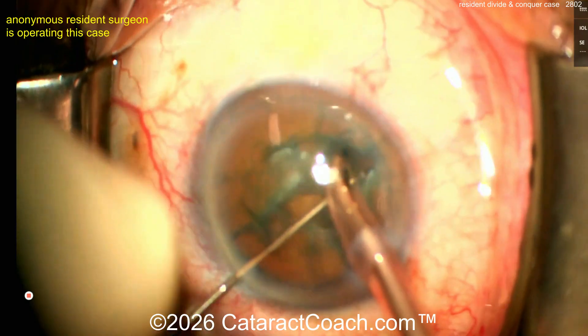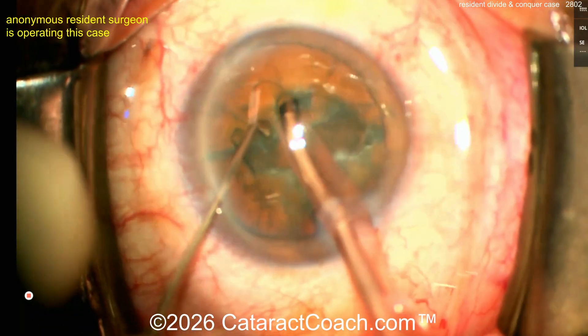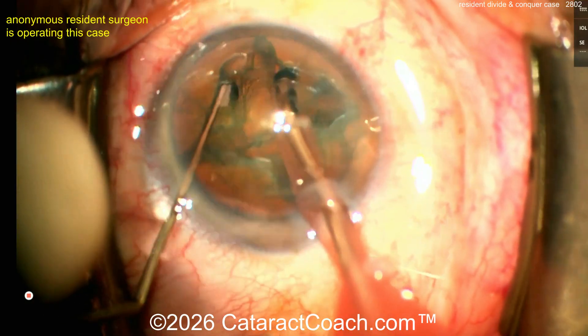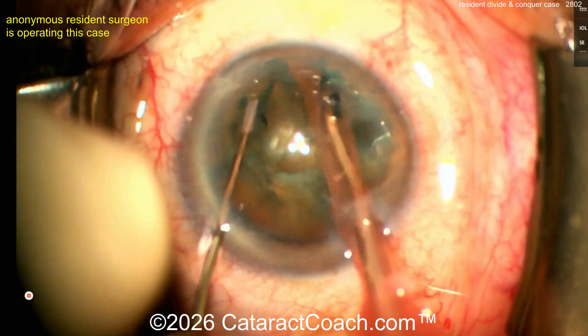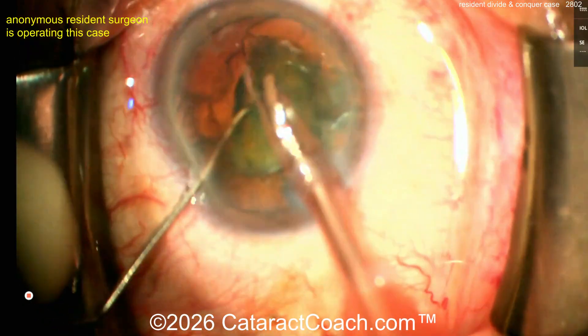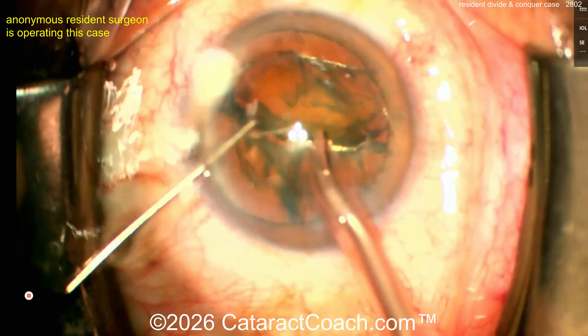There are two schools of thought. One: make a very large groove, rotate 90 degrees, do another large groove intersecting in the middle — you get your plus sign, dividing and conquering. The other: do one groove down the middle, rotate 90 degrees, make a small groove, then rotate again 90 degrees and another groove. The goal is to definitely separate these pieces.